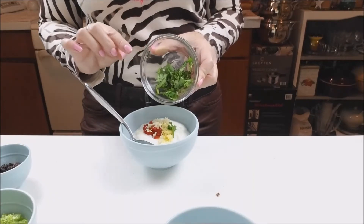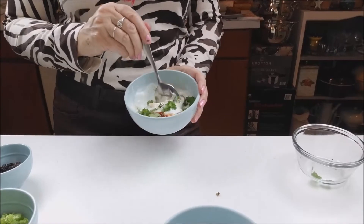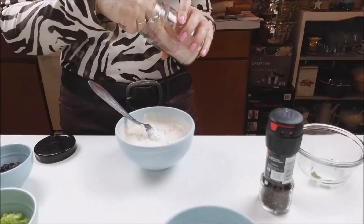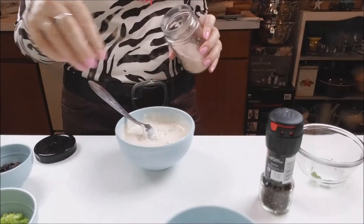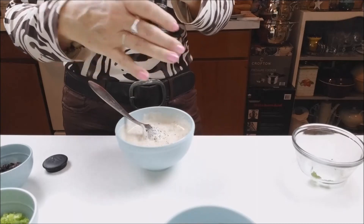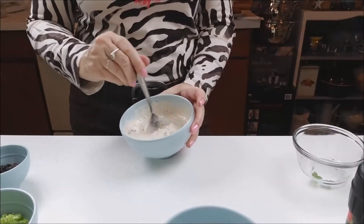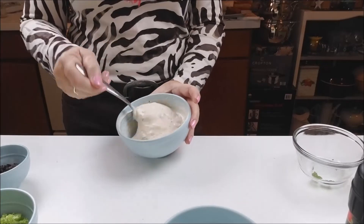Or any green that you like, and let's mix it. I will put a little bit of salt and a little bit of fresh black pepper.